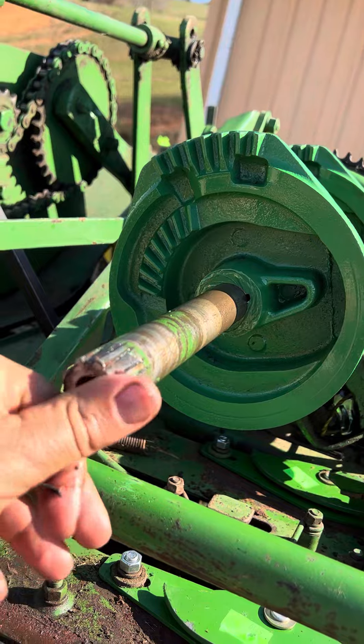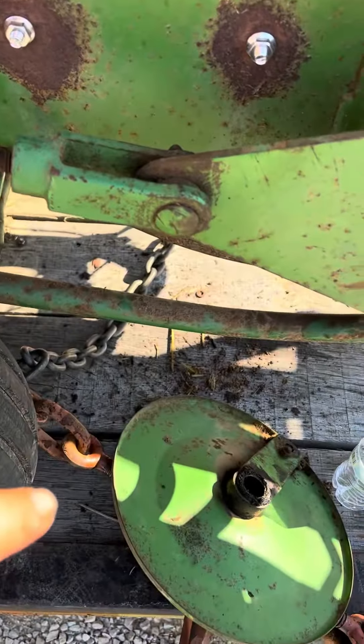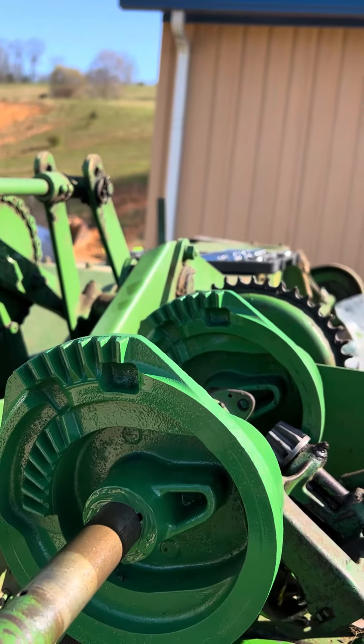There's a timing mark right here, as you can see, and that lines up with the timing mark inside there. This is on a 24t 224, and this procedure will work for it.